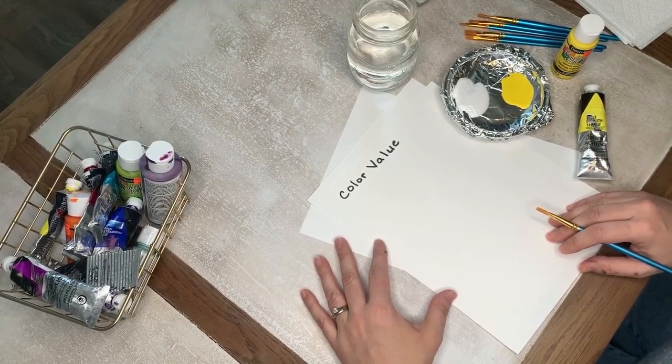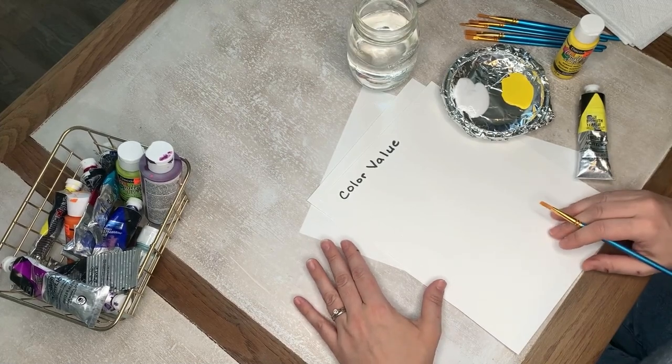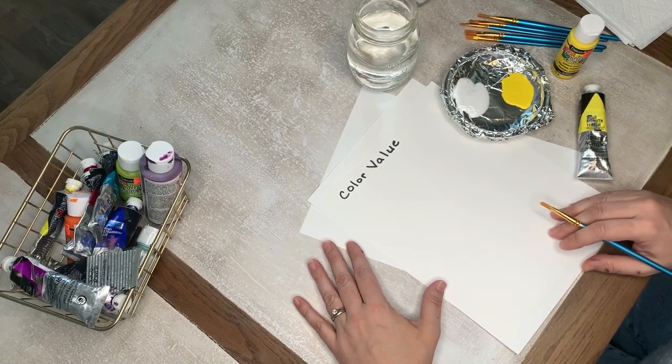So today we're learning about color value. Color value is the lightness and darkness of a color.